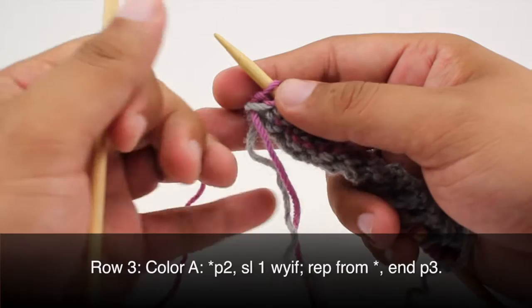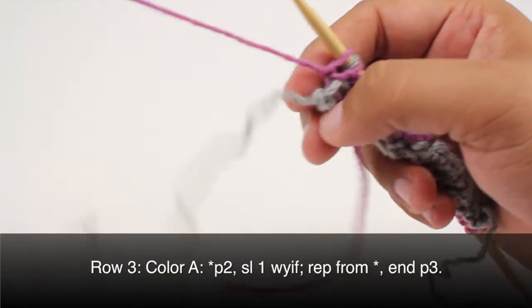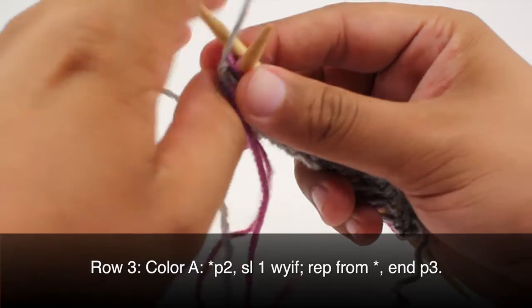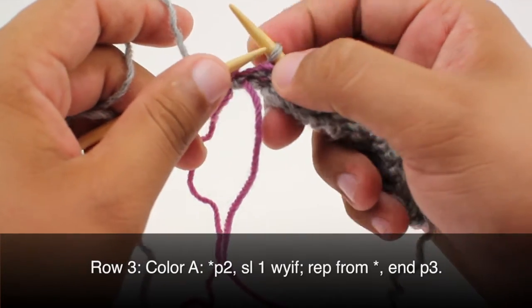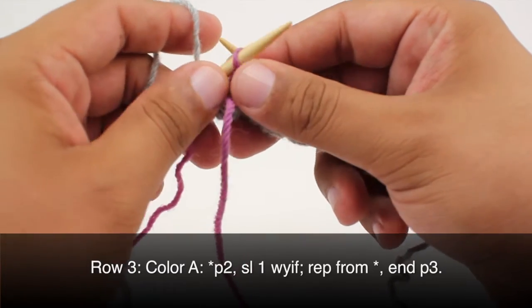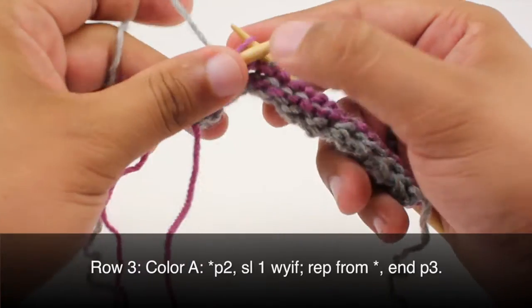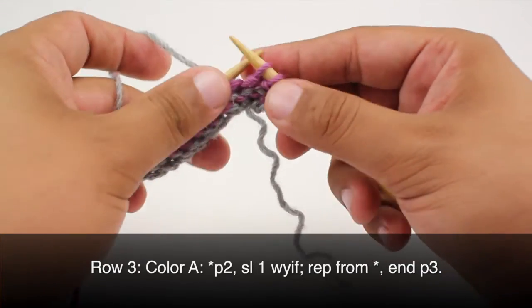Row three. With color A, begin by purling two, making sure you're working over the other color to integrate it nicely into the side of the work. Then slip the next stitch purlwise with yarn in front. Continue purling two and slipping the stitch all the way across until you reach the last three stitches in your row, then purl three.